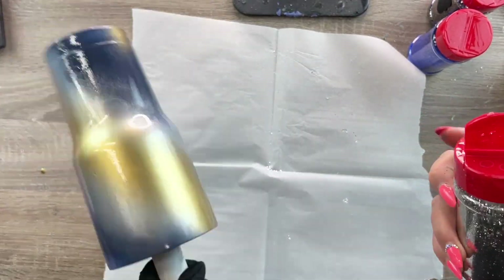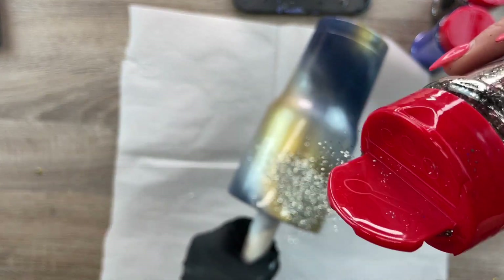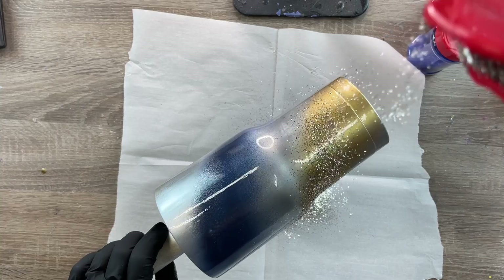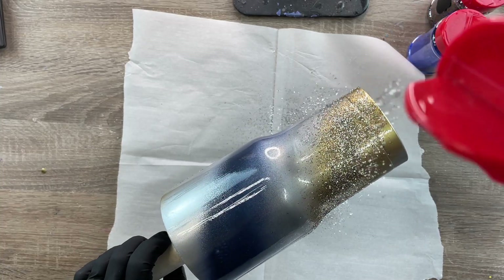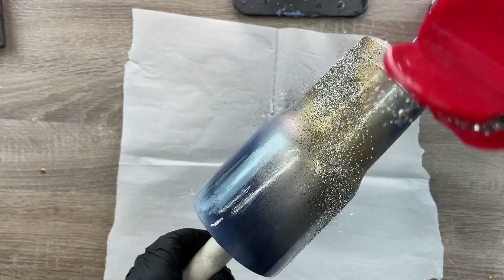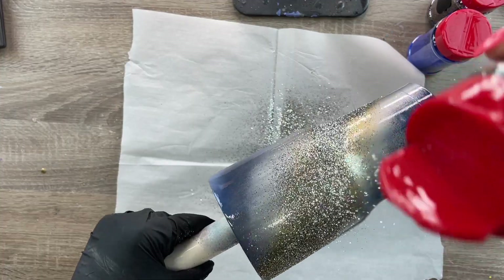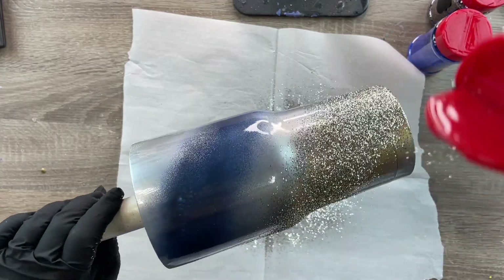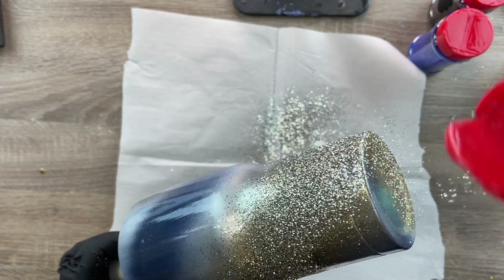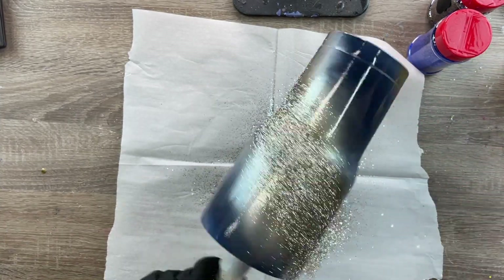I'm going to start with the largest section of color, which is the gold section where we'll paint our leopard spots. I'm going to be using Solomon for this section. Sometimes it looks silver to me, sometimes it looks gold — I can't really tell if it's a champagne gold or what. Let me know in the comments what you think, but over a gold base it certainly did look like a champagne gold.